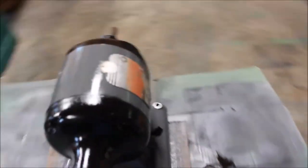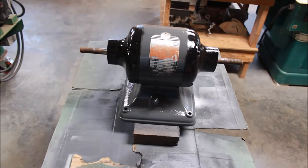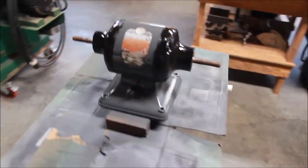I put the capacitor in on the motor and did some test runs — it ran well. So I got that all painted. I'll clean up the shafts and the ends next.